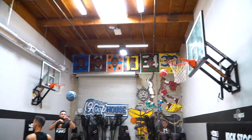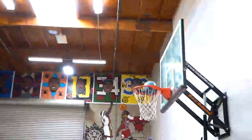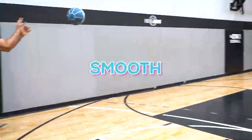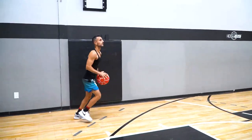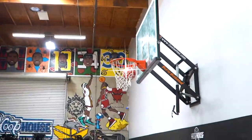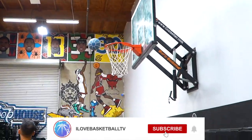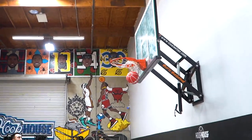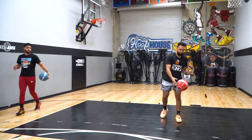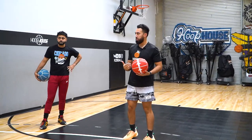You can grab your own rebounds. So just being quick off the catch — we're going to be able to get into that catch and shoot jumper, be ready all the time.